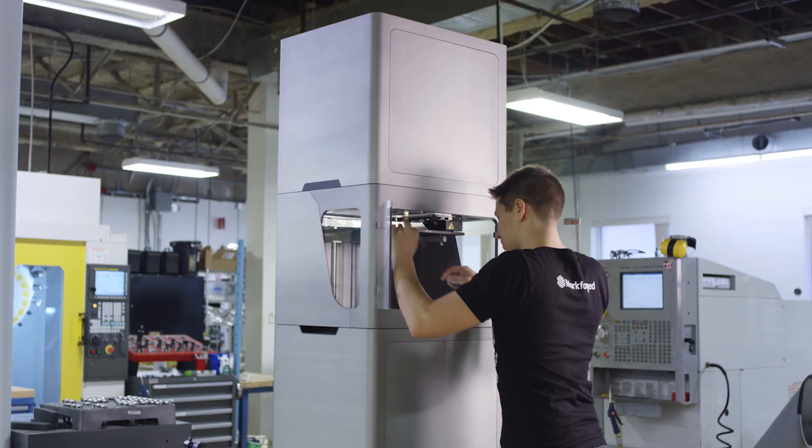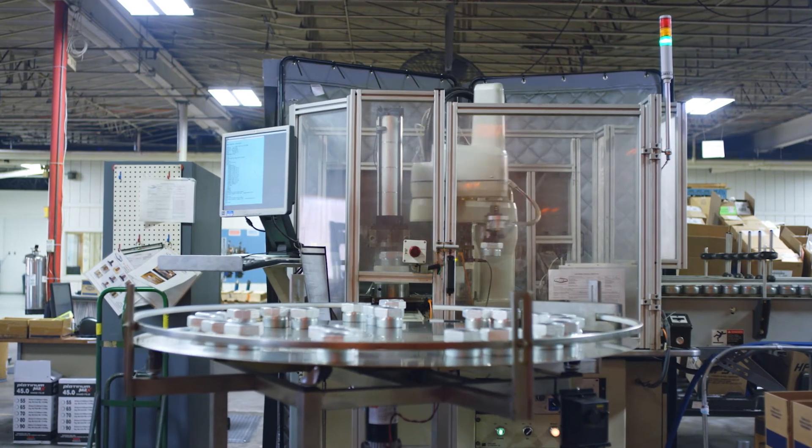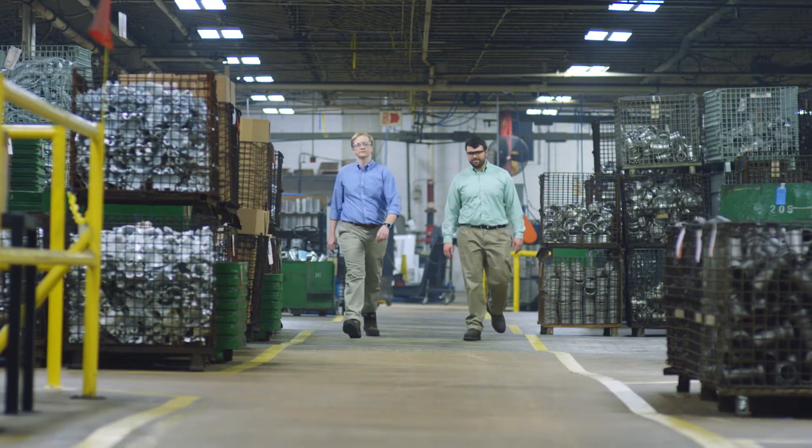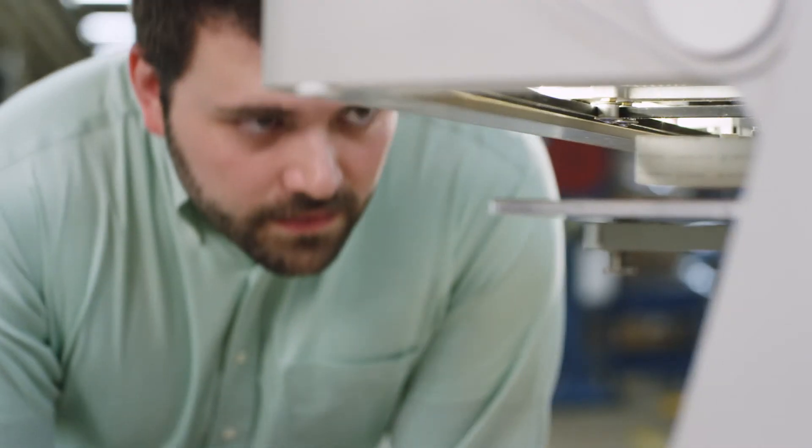Our customers who are using our printers have parts on their desk showing how much time and cost they've saved. The Markforged products afford us the ability to take greater risks. Having the ability to print something that's not as expensive kind of rekindles your imagination.